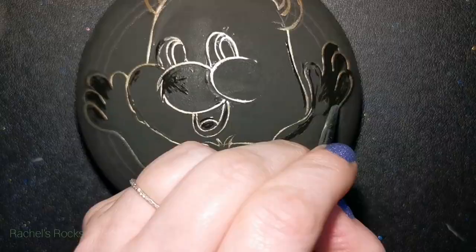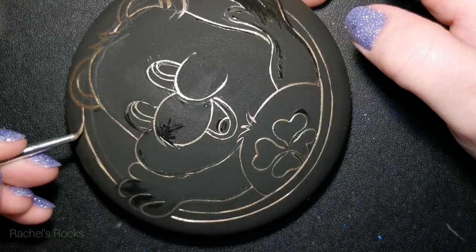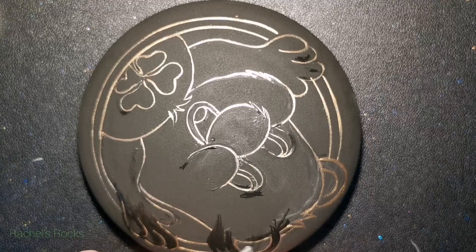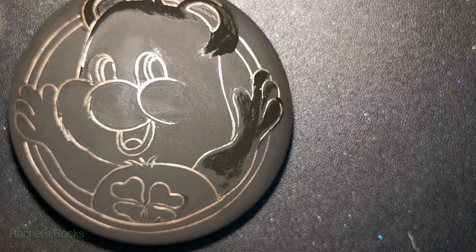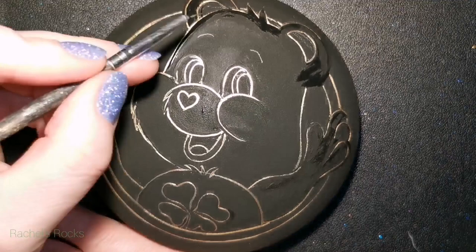Let me know in the comments for sure if you had this bear or if you had a different one, and if it brought back some beautiful memories. I think Care Bears are really cute, but they're not as popular as they used to be. Same with those Cabbage Patch Kids — those were really popular too, but you could always tell when it wasn't a real one. Their faces have changed dramatically. I do have a Cabbage Patch Kid tutorial if you want to look it up in my list. Almost like Chucky dolls.